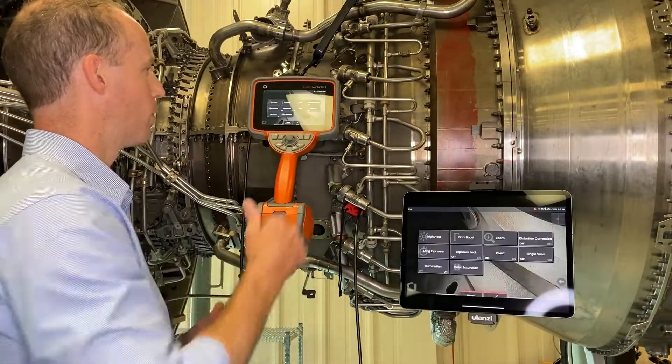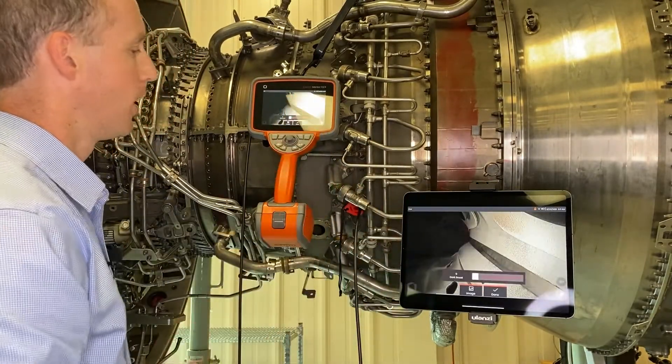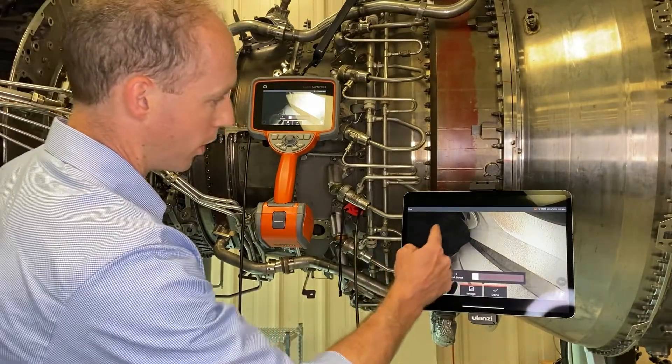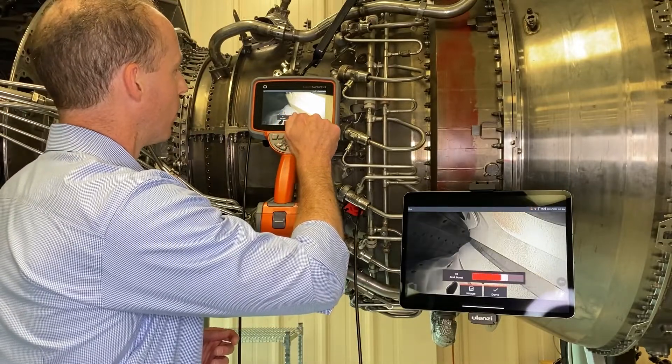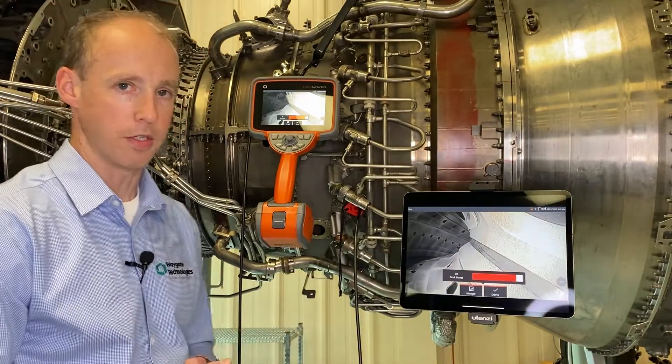To use DarkBoost, I'm going to go to my image menu, and then I have my DarkBoost tile here. I hit that and it brings up this slider bar, which allows me to brighten up these dark areas without overexposing the foreground. See how much brighter that background of the combustion section gets — it really enhances your probability of detection.